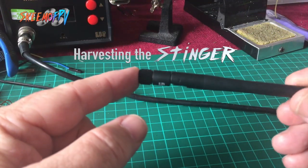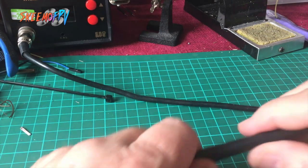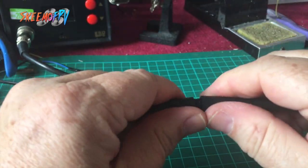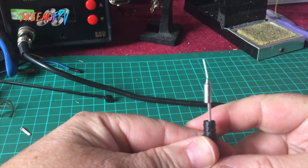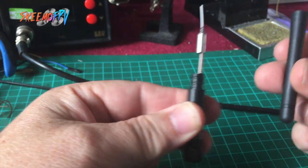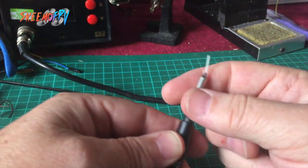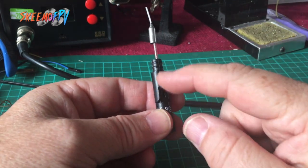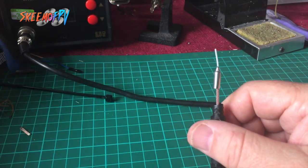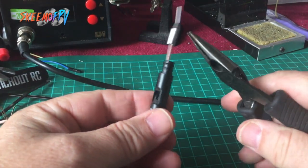This is one of the standard rubber ducky antennas that you get everywhere, and what we're going to do is break it. There we go, that's the bit we want inside. So you just literally pull this bit off and then what we just need to do is just break this away so we can get a reasonable length of the coax for the shielding.